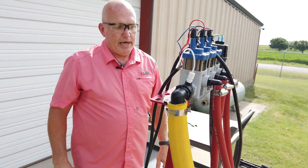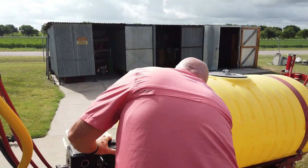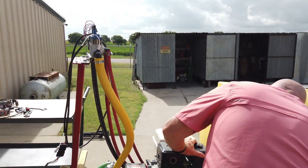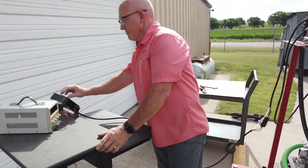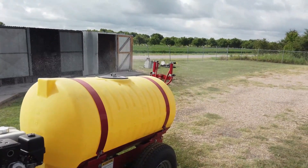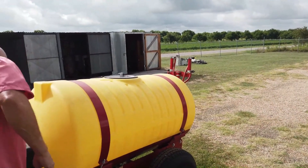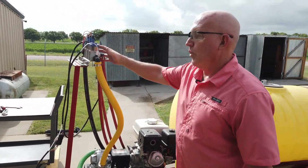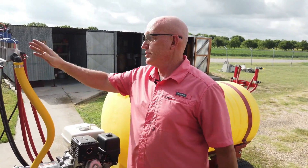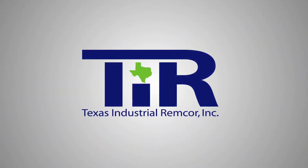Now we'll go ahead and start this up to show that everything basically works. That concludes how easy it is to install a tier three boom. If you're doing a single boom, it follows the same process — you just have one solenoid valve and one pressure regulator; everything else on the install is exactly the same. Thank you — Texas Industrial Remcore: quality valves and controls, today and tomorrow.